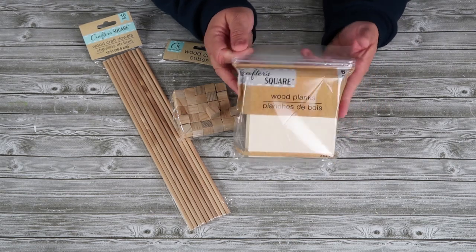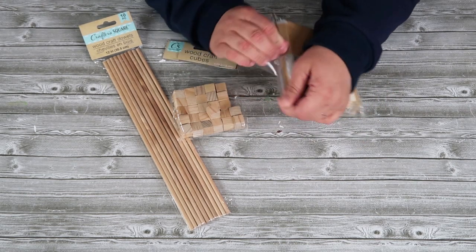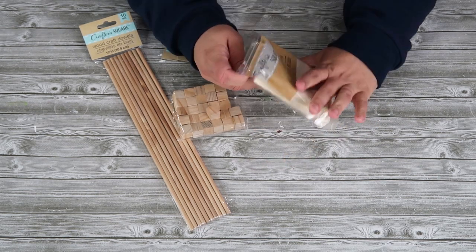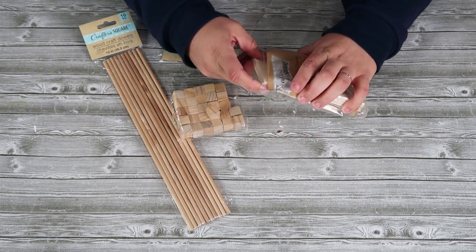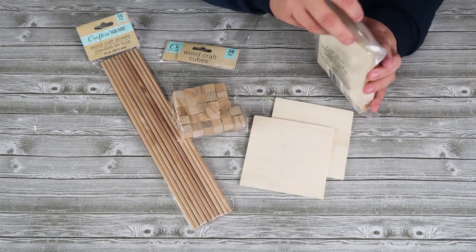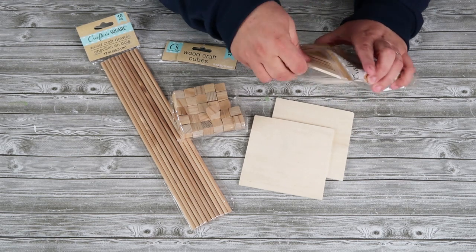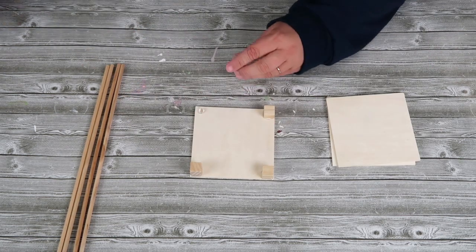We are going to be using these wood planks from the Dollar Tree. It is so amazing how many fun things you can make with these, and I'm going to start by taking out three of them. These go such a long way and it's just $1.25 for the pack. I love these when I see them — I definitely snatch up some for my craft room.